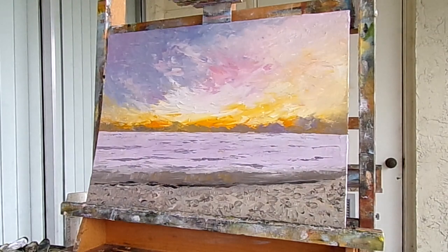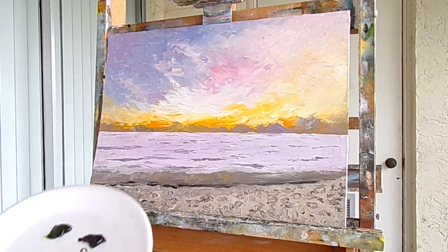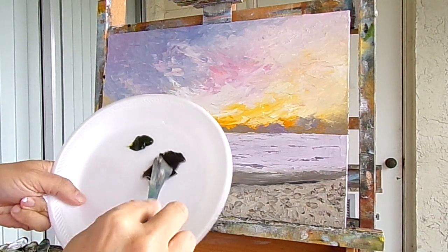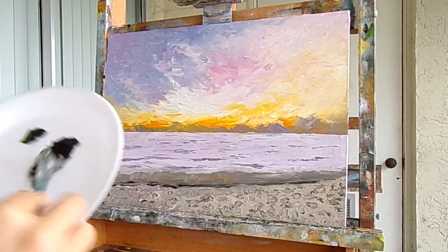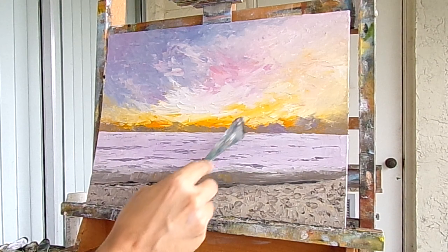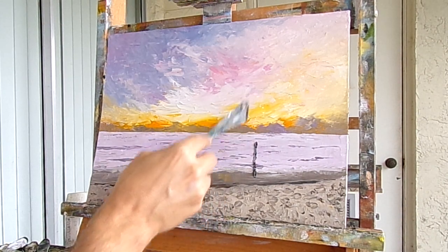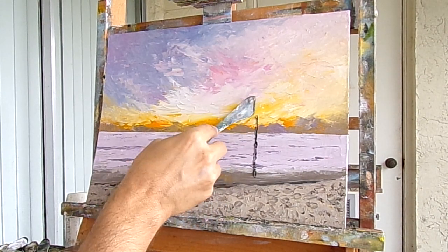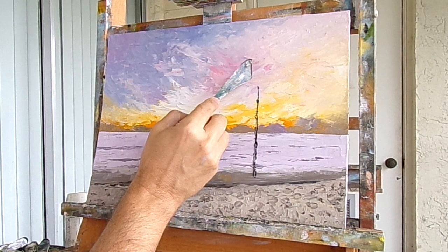Welcome back to my channel. For this painting I'm going to put some palm trees in the foreground and give the painting a little bit of depth. I'm just going to take some straight Van Dyke brown on the palette knife, pull it out, and then cut across to make a roll of paint on the end of the palette knife. I'll go up to the canvas and figure out where I want the first palm tree to be — probably about right here. I'll start and just follow up all the way to the top of the canvas to create a guide for where the palm tree is.